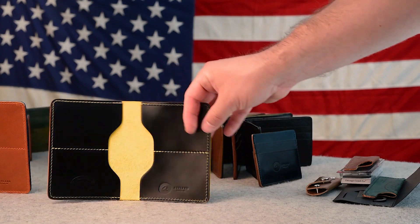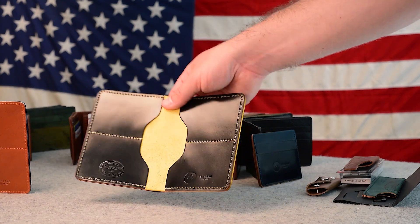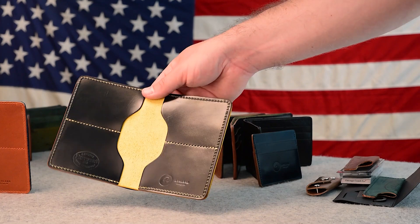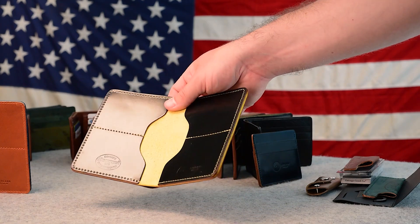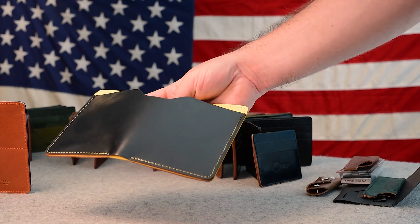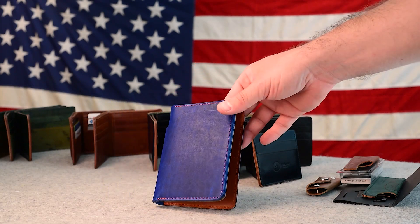I really like the way the inside looks with all this yellow going on — I think that is super cool. This wallet will be up on our flash sale page by the time you see this video. It is an irregular; there are some small scuffs and scratches on the inside card holders, but those tend to blend in rather nicely with normal use. The outside of the wallet is looking really nice, so this one's up at a slight discount for those scuffs and scratches.